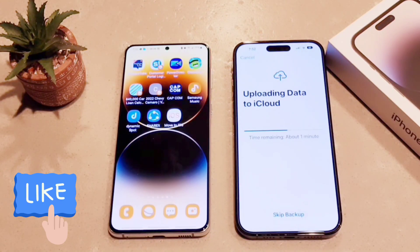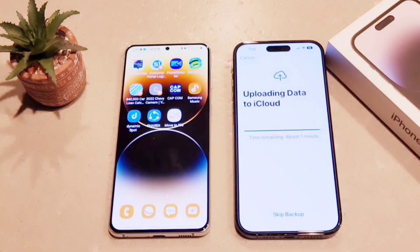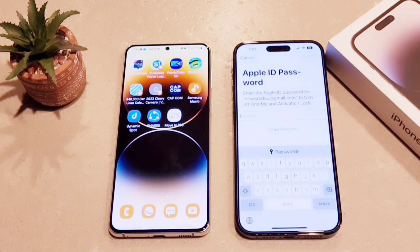Guys, proceed at your own risk — this method is going to erase your device. You're going to need to re-download certain applications, and any app that requires a password to log in, you're going to need to log in again. So proceed at your own risk.